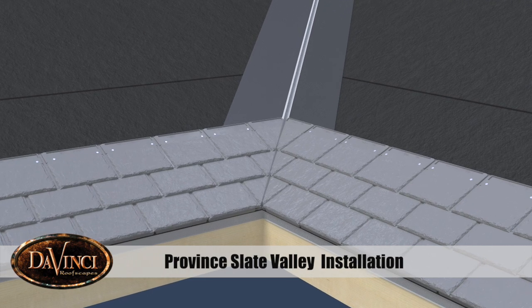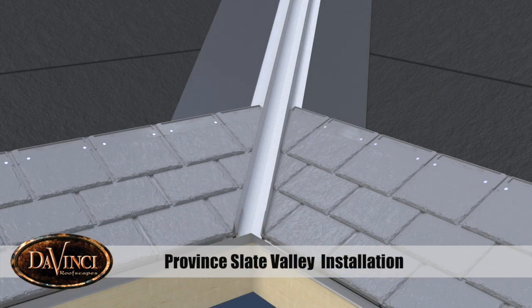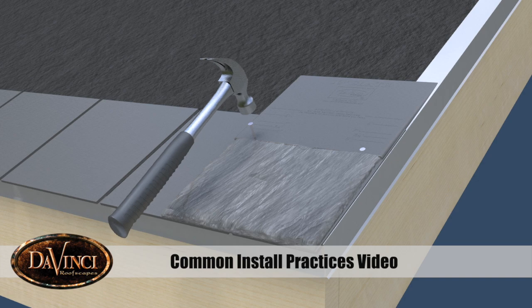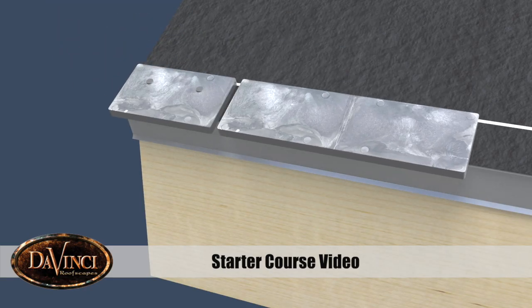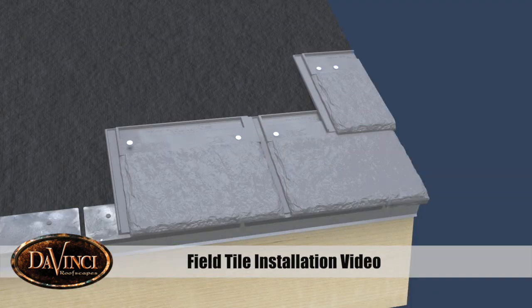Province Slate installation at valleys. Before installation, please watch our common install practices video, starter course, and field installation videos.